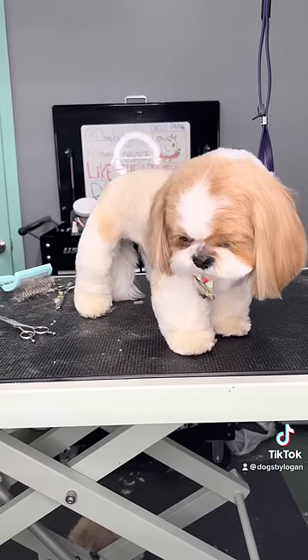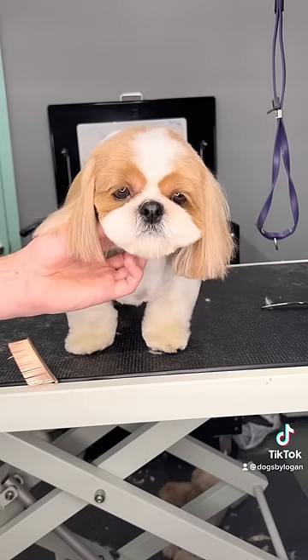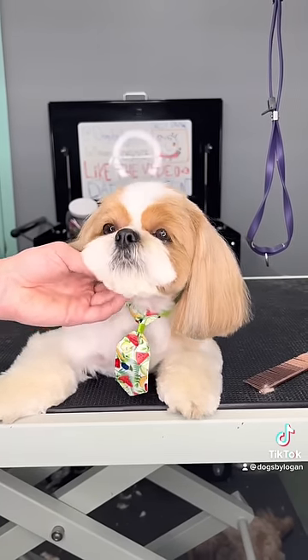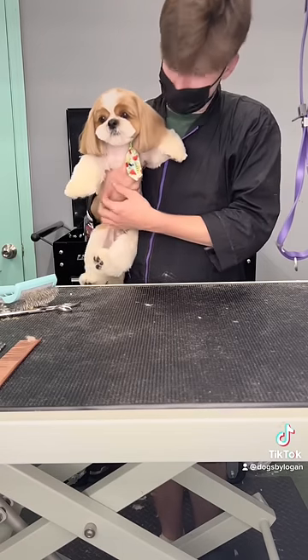I do some final finishing touches on Jackson and I just love his super cute fluffy legs. Then I gave him a tie with some fruits on it and he's all ready to go home. Bye, Jackson!